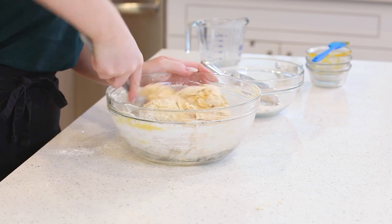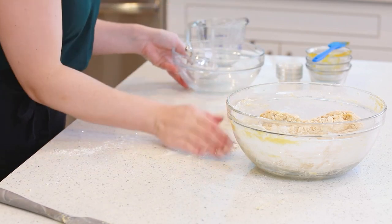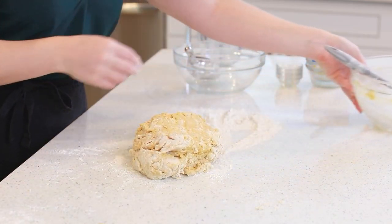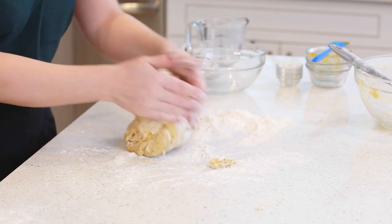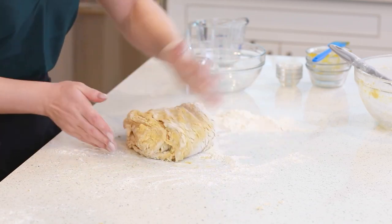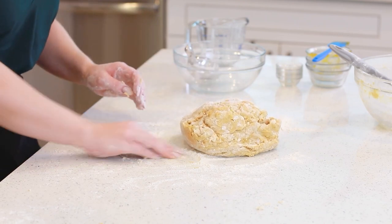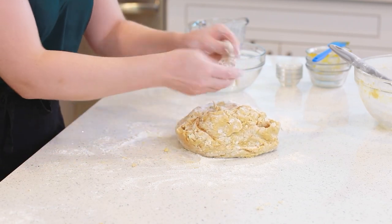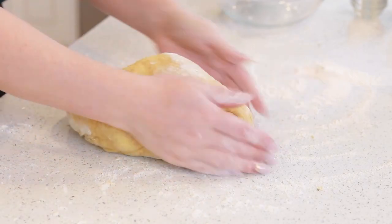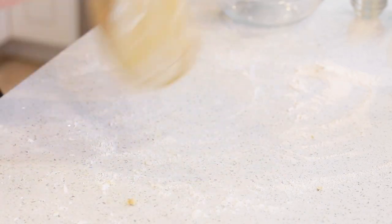Once the dough starts to come together and pull into a ball, I'm going to grab the rest of my flour. Sprinkle a little bit onto my work surface, turn this dough out, and flour your hands really well. Then we're going to knead the dough, incorporating the rest of the flour, until you have a really soft dough. If it comes together before you add all five cups, or if you need to add a little bit more, just adjust the recipe as you make it because you want the dough to be really nice and soft. I typically knead the dough for about four to six minutes until it's really smooth and elastic, adding just a light dusting of flour if the dough starts to get sticky.